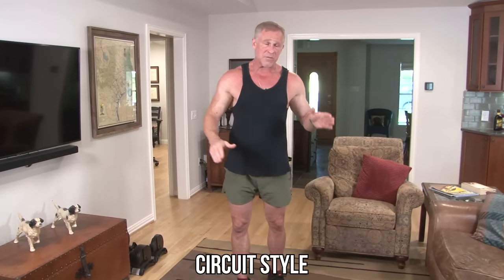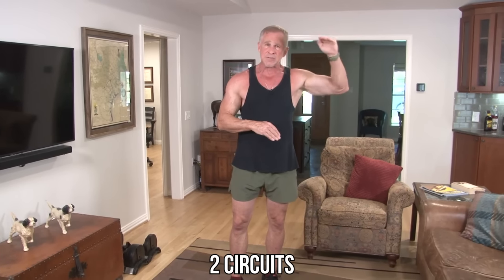Now on to today's workout. It's going to be done circuit style — we go from one exercise to the next until we've done all seven exercises, then start back over and repeat. You only have to do two circuits. Seven exercises, do them in order, start back at the top, and you're done. 15 minutes. Pretty straightforward.